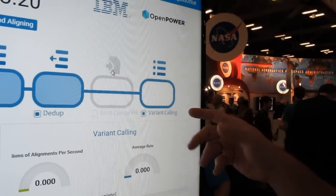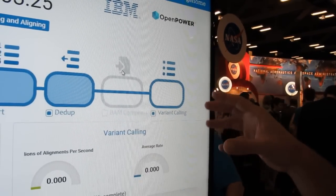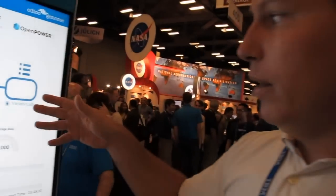We've accelerated the most computationally intensive portions of the algorithms — mapping and aligning, and then variant calling. For variant calling, it's a hidden Markov model. We then produce what is called a VCF file, which is the variant calls. The VCF file is essentially what doctors would use to make a diagnosis or researchers would use in their research studies.